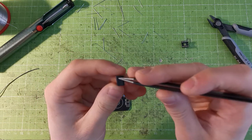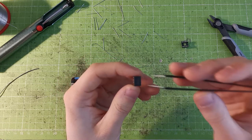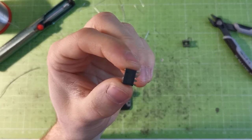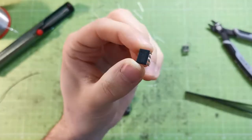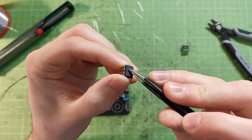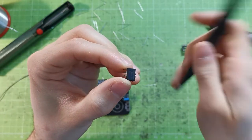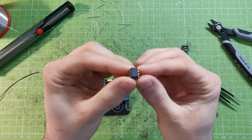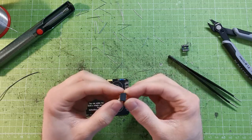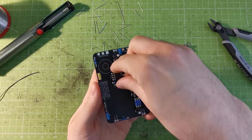The IC has either a half-moon notch on its front or a small dot on one side indicating pin 1. Looking closely, this one doesn't have the half-moon hole but has a dot. That dot indicates pin number 1, which is the top-left pin when you hold it with the dot at the top. Pin number 1 goes into the square hole on the board — that's how you place it.